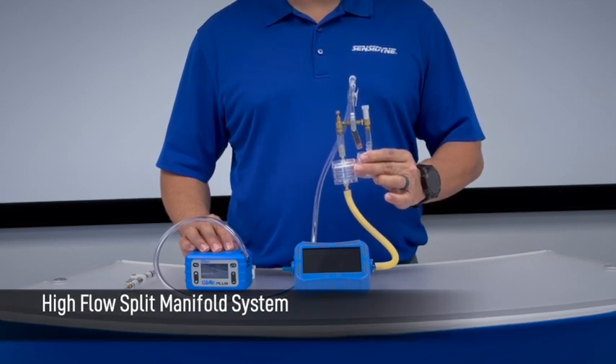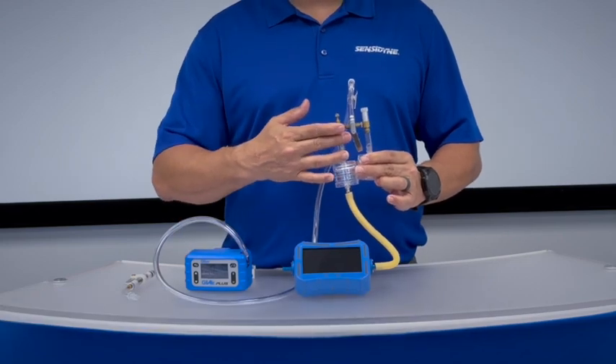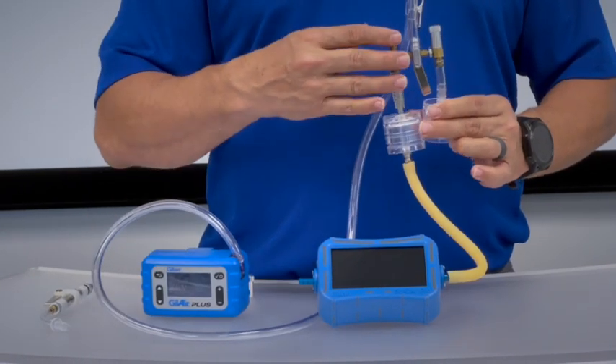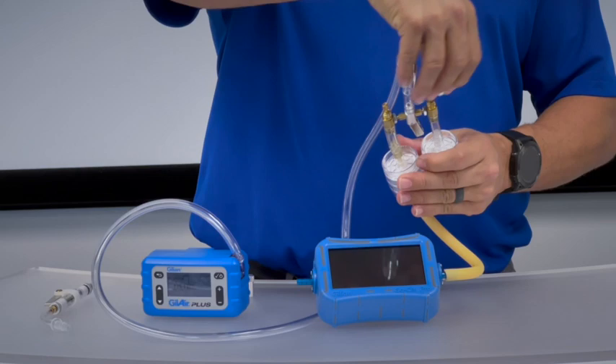As you can see, the system has a horizontal metal section with a barb on the bottom which connects the tubing to the air sampling pump. On the other side of the vertical section we have a cap. The cap can be unscrewed and removed.